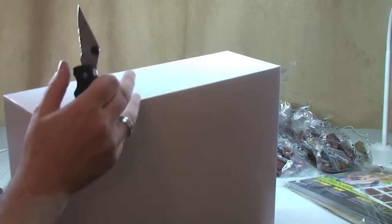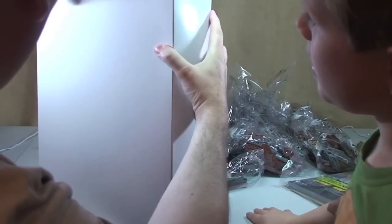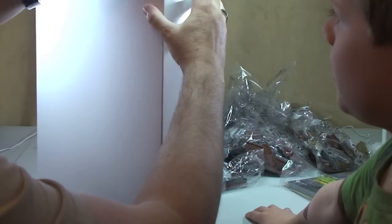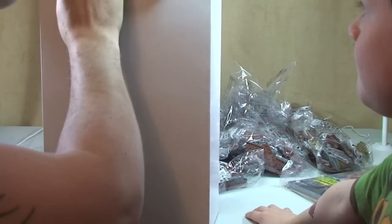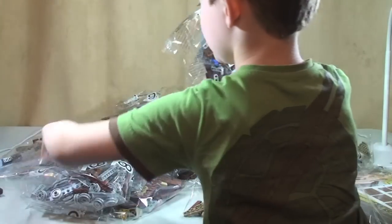Opening the mystery inner box — it's one of those push-open types, stuck down pretty well. Inside we find what appears to be bags numbered up to thirteen. It's a bit strange; I don't quite know why they've done separate bags for these.